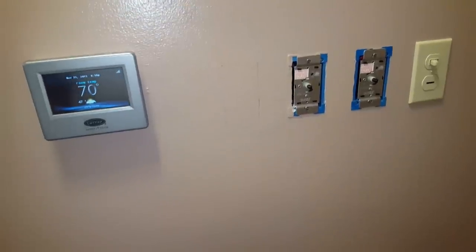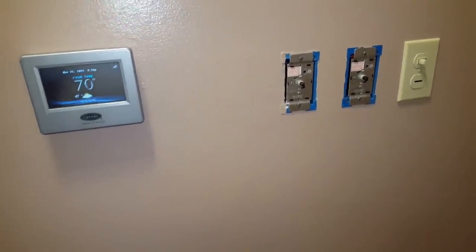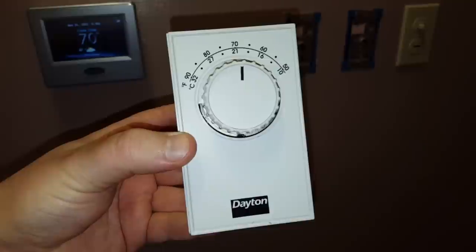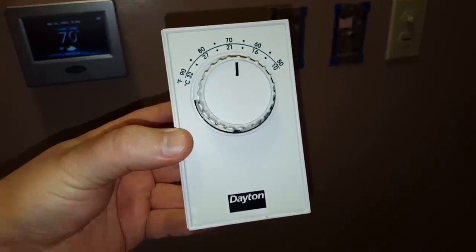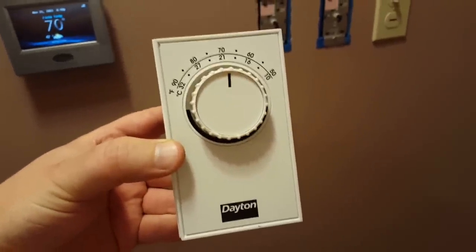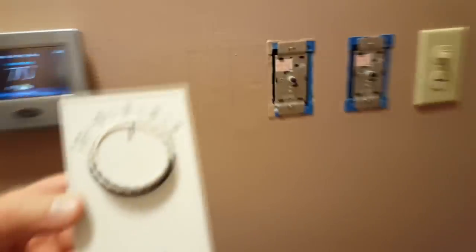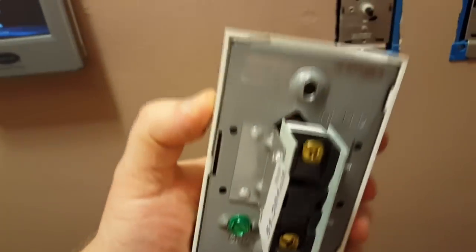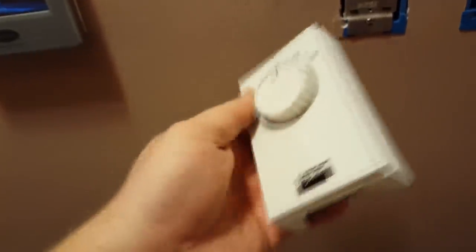On this very special episode, we're going to be adding a line voltage thermostat to the whole house fan, the Emerson Colley installed now. It's made in the USA, and I've always wanted something that was Dayton branded.